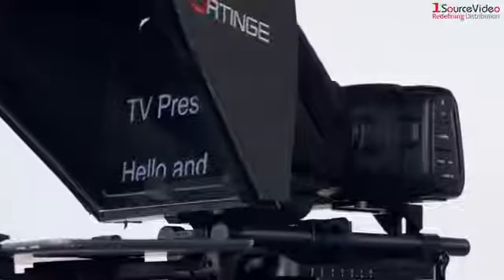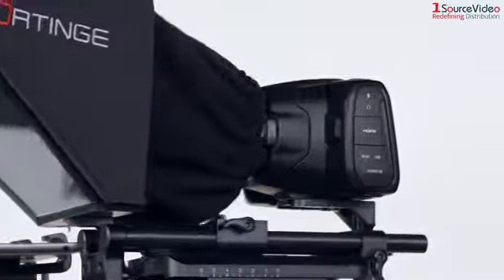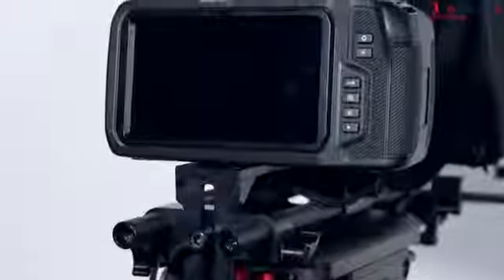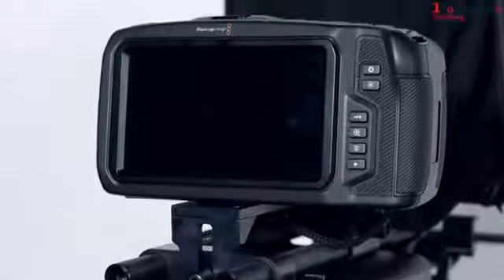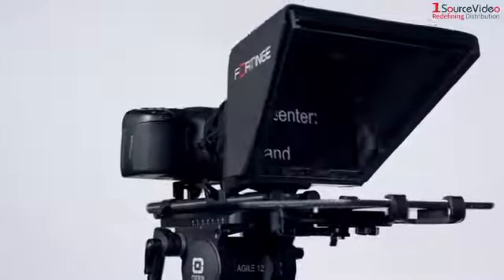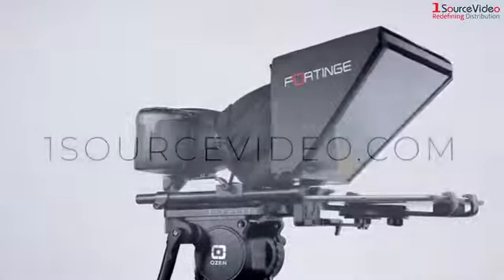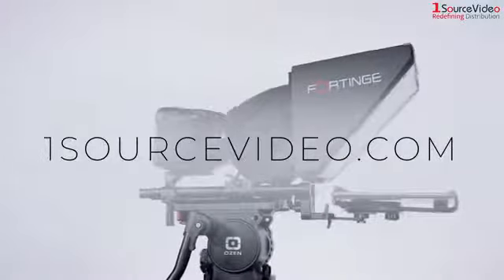As you can see, the Fortinge NOA tablet prompter is the perfect portable solution for DSLRs and smaller cinema cameras like the 4K and 6K Pocket Cameras from Blackmagic Design. For more information on the Fortinge NOA prompter or any products from Fortinge, please check out our website at onesourcevideo.com. Thanks for watching.